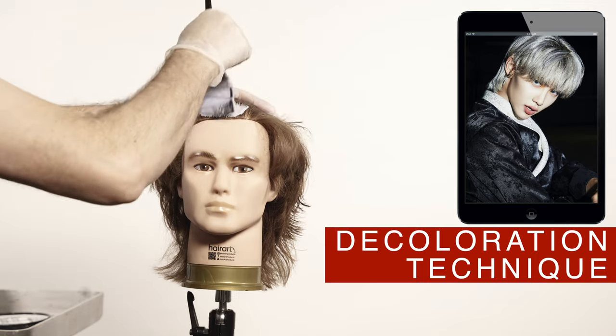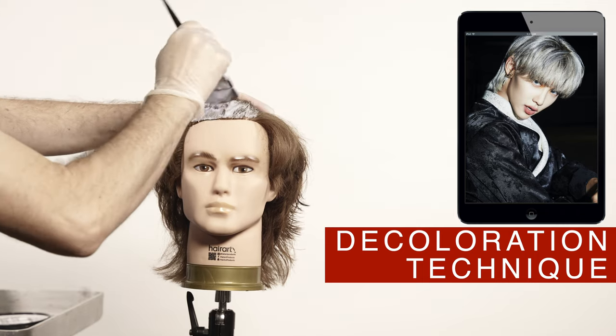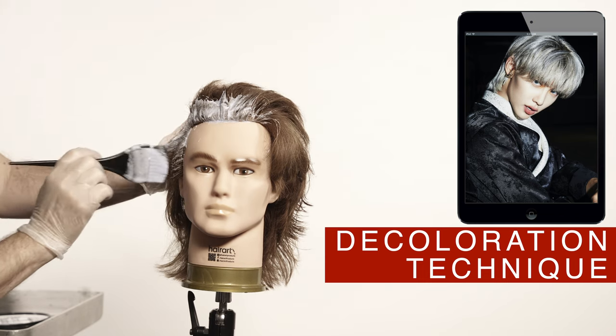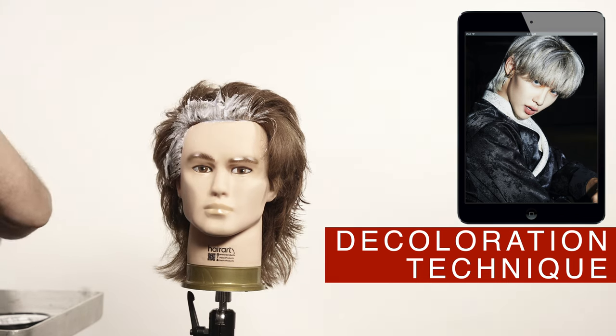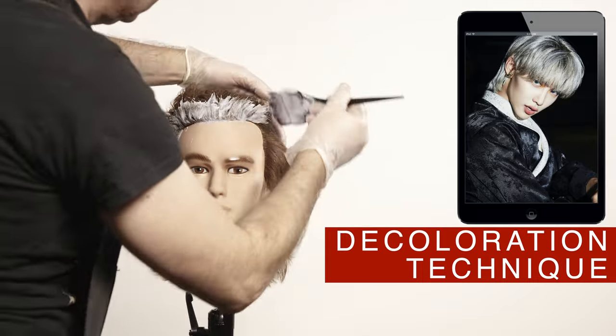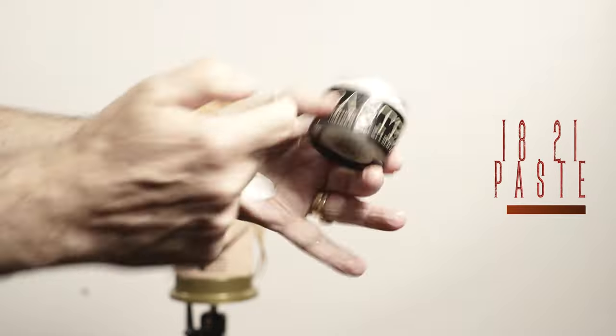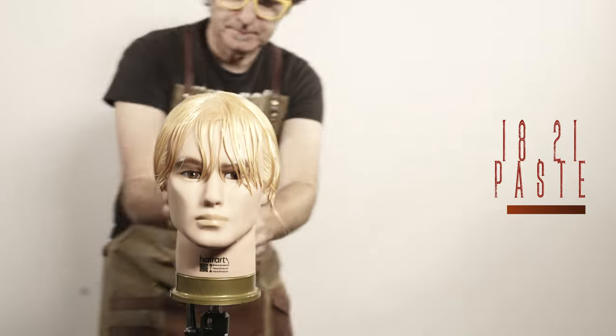To achieve this extra light blonde color, I did two bleach applications. For this type of work it is always better to visit a professional specialized in this type of services — it is not easy to achieve this color and keep the integrity and quality of the hair. To dry the hair with a natural volume, use paste from 1821.